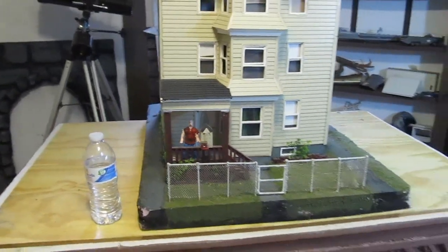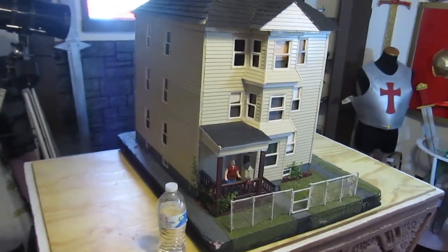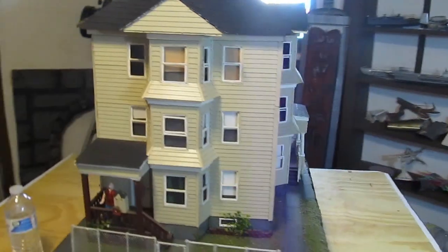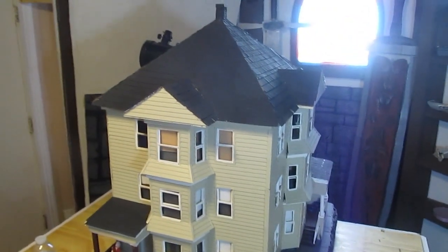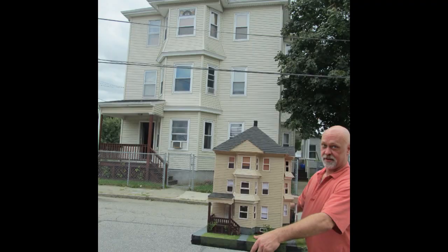Hi, it's Will from StormTheCastle.com and here on YouTube you know me as Epic Fantasy, and this is my latest tutorial. This is how to make a miniature house model out of foam board and a few other materials. I'll show you the tips and techniques and the general building process. I won't cover everything because this is about a hundred hours worth of work, but it comes out really, really nice.